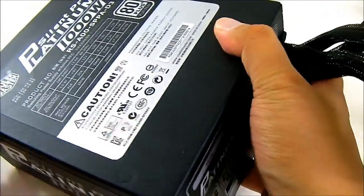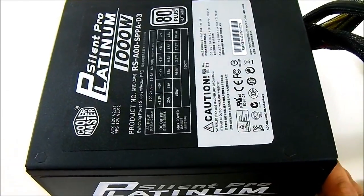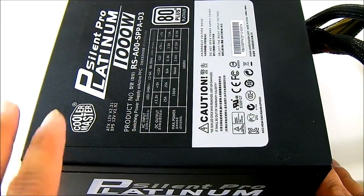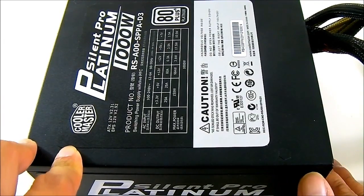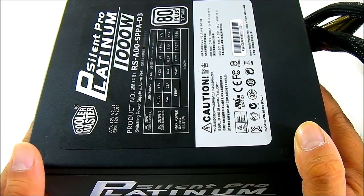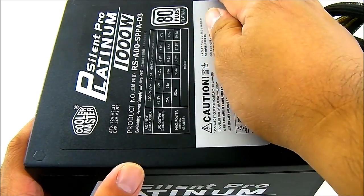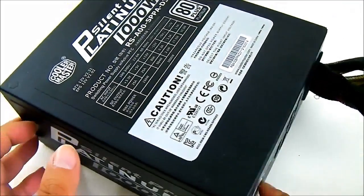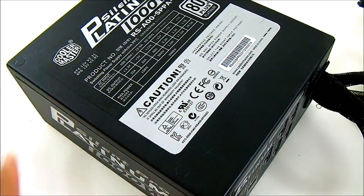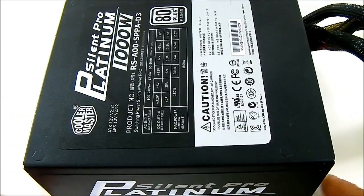That pretty much covers the overview of this Silent Pro Platinum 1000W power supply. There is actually a 550W model as well in case you're looking for a lower wattage option. The Silent Pro Platinum comes with a higher price compared to other power supplies, at $249.99. Let's put this in our test system now and test how well the Silent Pro Platinum 1000W power supply performs.